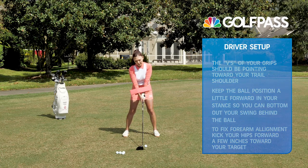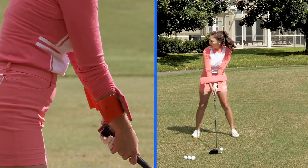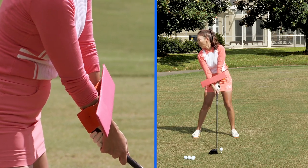A very simple tip to fix the forearm alignment: kick your right hip toward the target about two to three inches — that's all. Like magic, your forearms are square right away.